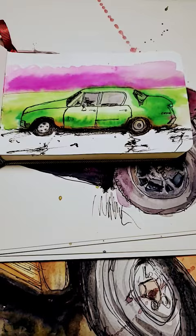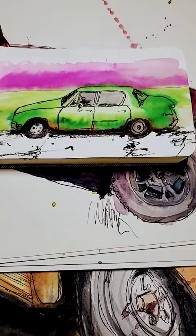Yesterday I shared my progress pics of improving my watercolor painting of flowers. Today I want to share my progress over the last year of painting cars and vehicles.